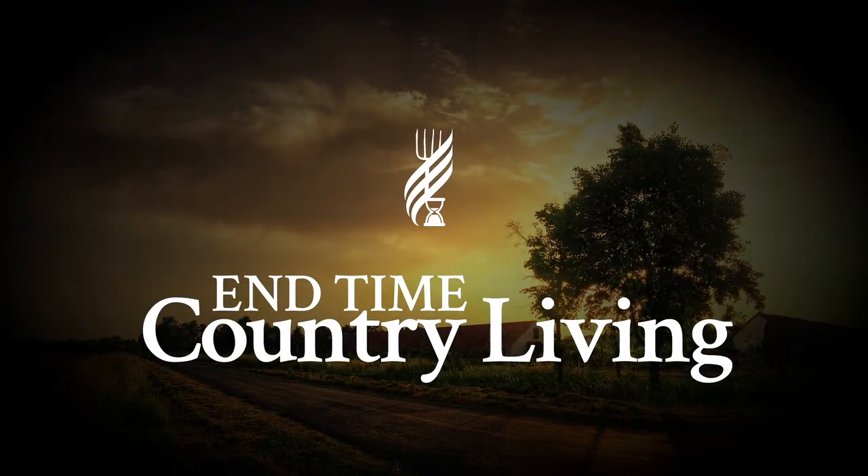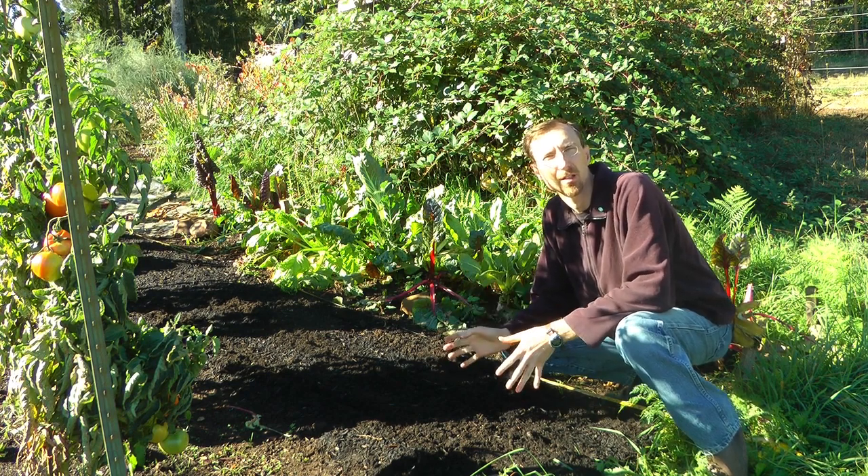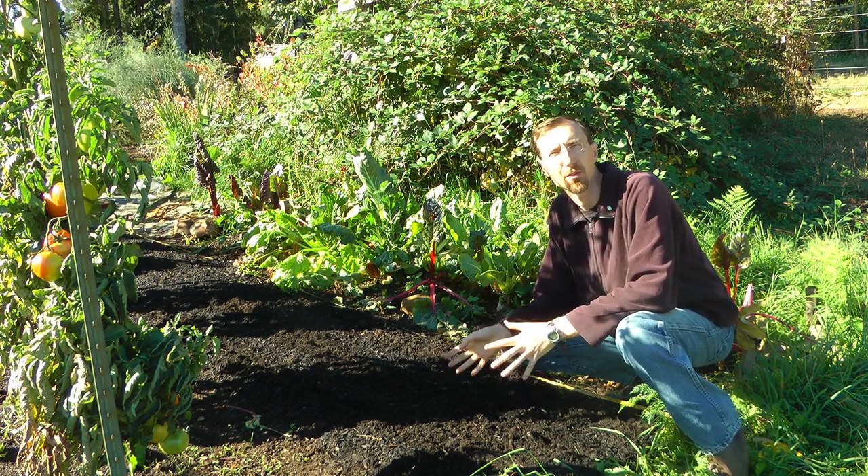This time of year, about middle to end of September, first of October, a lot of people in our area are planting out their garlic, getting it in the ground. It'll start to grow a little bit before the cold weather sets in, then go dormant over the winter, start growing again, and be ready about July or so. I'm out here in my garden this morning going to plant my garlic and elephant garlic in one of my 30-inch beds.